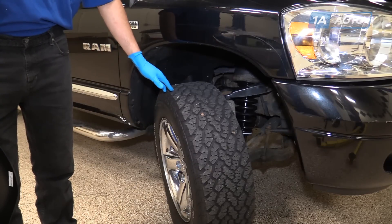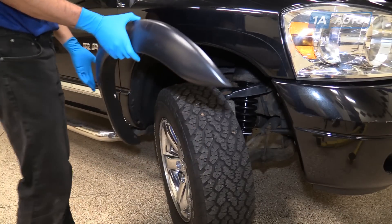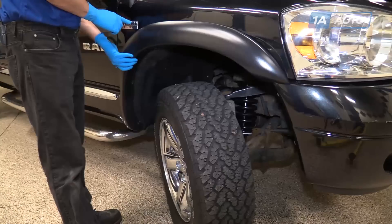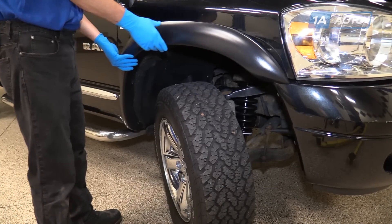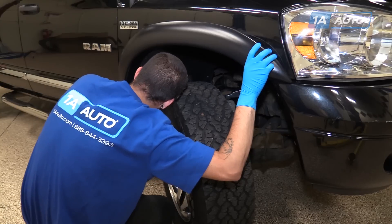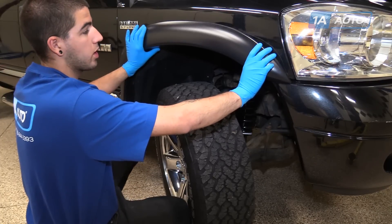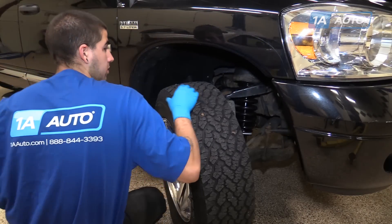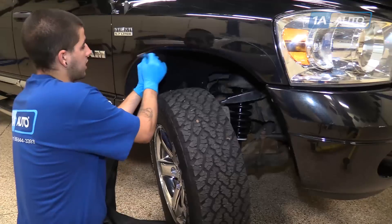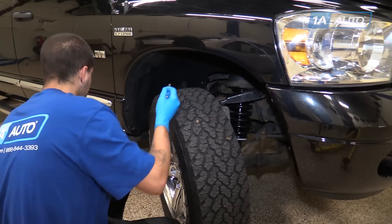Working on the passenger side, we've cut our wheel all the way to the right to make it easier to access the lower bolts inside the wheel well. We'll take our fender flare and just hold it up roughly where it's going to be. Sometimes badges will interfere, especially with larger flares, but in this case it clears. We'll get underneath and see where our bolt holes line up — we have one at the front, one at the bottom, and one at about the 11 o'clock position. We'll remove that hardware and use it to install our flare.